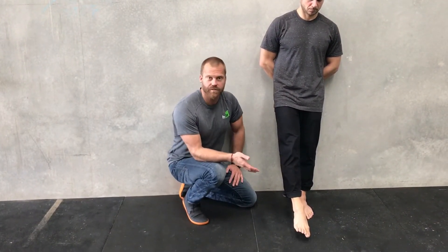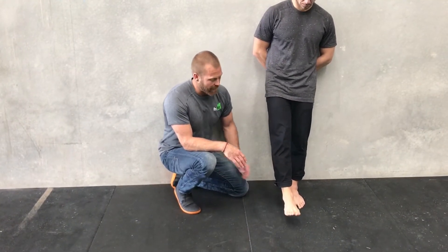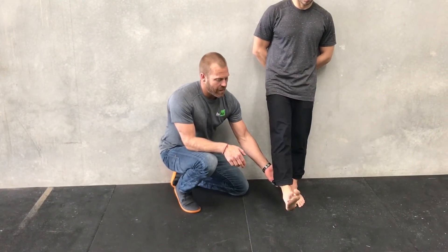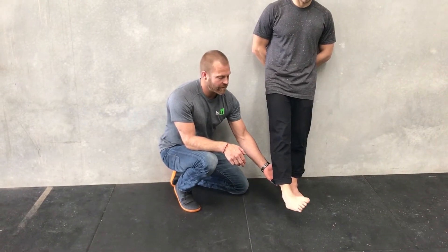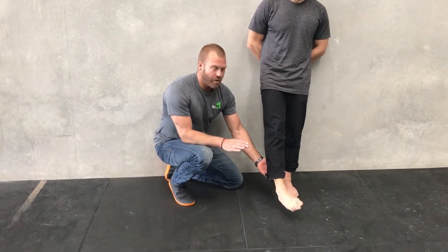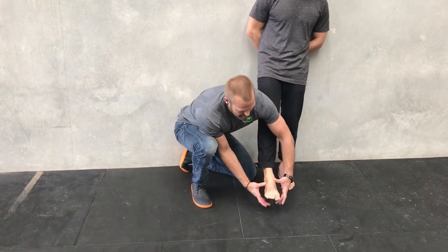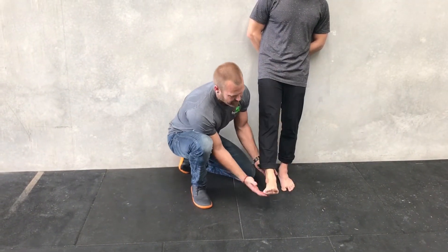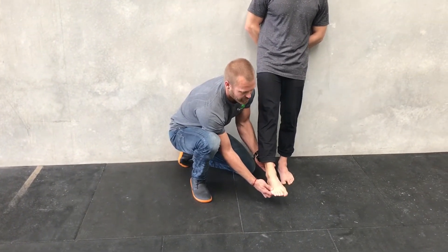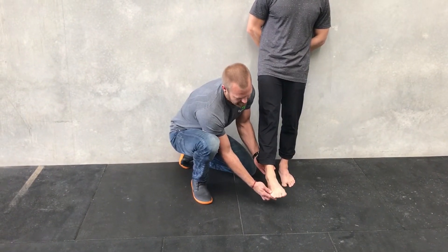Nev is probably not a good example because he has really good movement through his ankle. Now testing motor control of the ankle — he'll do some nice smooth circles. We're a bit rough here, so you can see it's not quite a nice smooth circle. For this one, the test becomes the drill. I'll get Nev to slow it down and make the movement nice and smooth — no chunks in the circle, not doing triangles or squares. Then change directions.